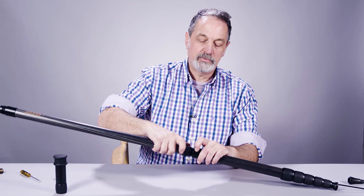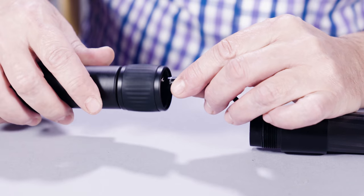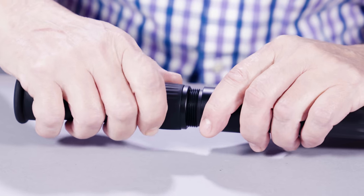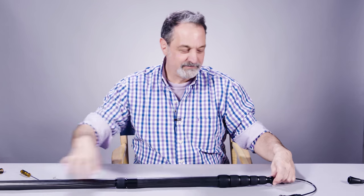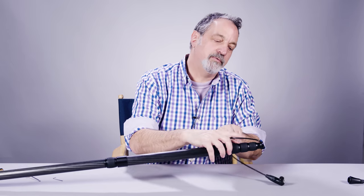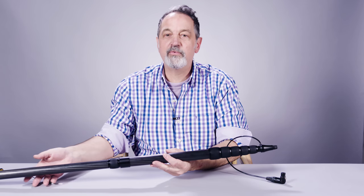Bring your extension tube back to the threads of the boom pole and screw it in. Come back down to the end and pop the TA3 connector back into your side exit, then screw that back in. Then simply bring your cable back up from the top. Put the cable back into the slot of the arrowhead tip so you're in between the two strain reliefs, screw on your arrowhead tip, and you folks are ready to go.